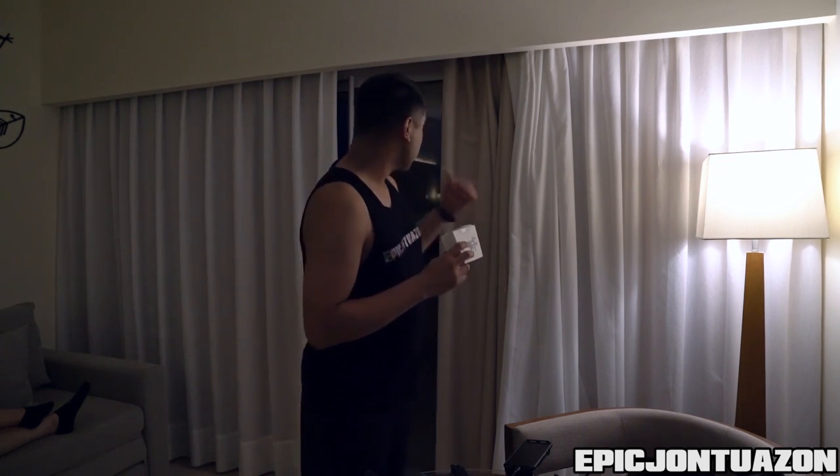These are some landing gears with lights on them, and as you can see behind me, it's a little dark outside so we're going to be able to test them out right now.